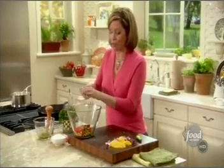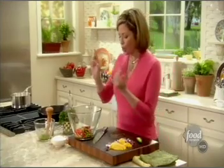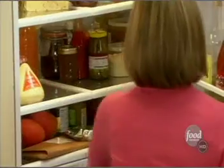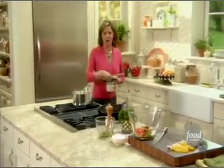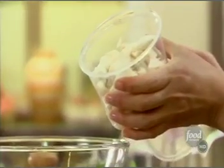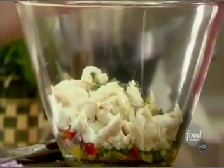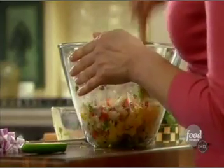I used half a jalapeño and left the seeds and ribs in because I don't want the girls to be overwhelmed by the heat, but I like a little bite. So we have mango, red onion, jalapeño, and sweet red pepper. Now for the star of the show — I'm going to get some fabulous lump crab meat. Look how gorgeous that crab meat is — big lumps of sweet crab. I love that.